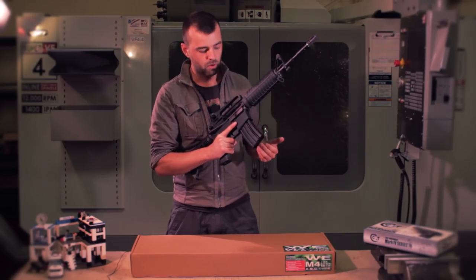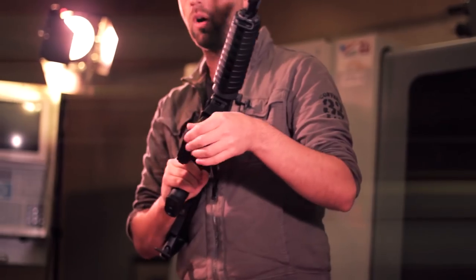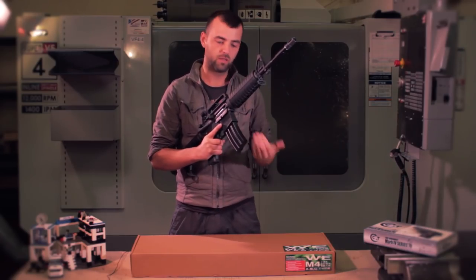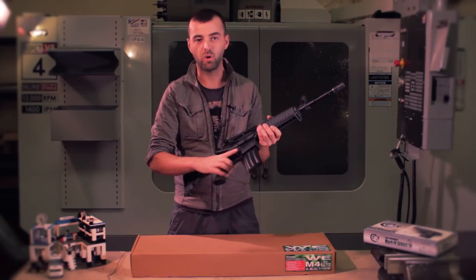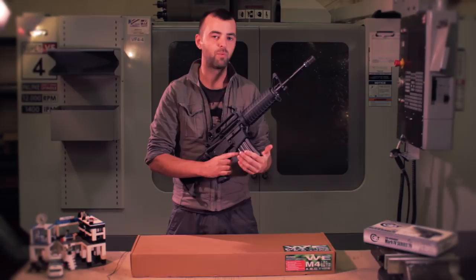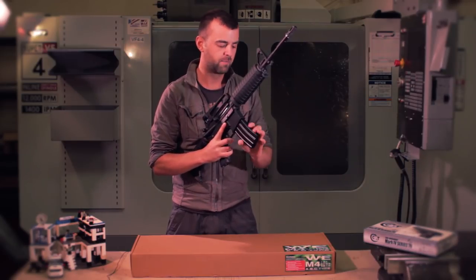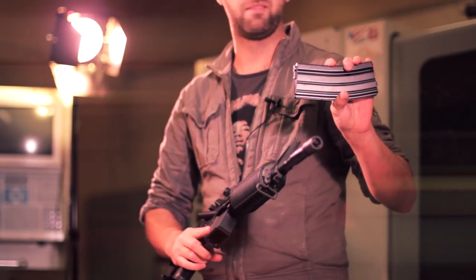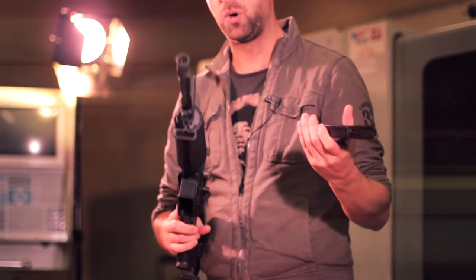The magazine that comes with this gun is the high cap type. WE are launching this gun towards a beginner style, so they're assuming that all those guys who play regularly and use mid caps have already got that stuff. Getting a high cap with your first gun is a great idea. Really nice quality — even the plastics on the magazine are really good, so you know where they're going with this.